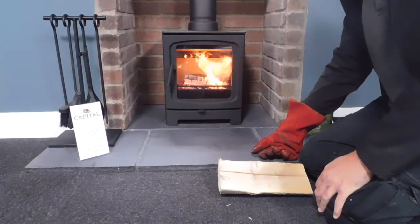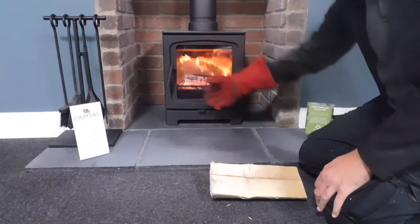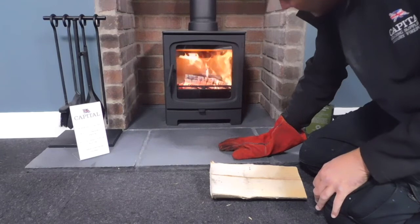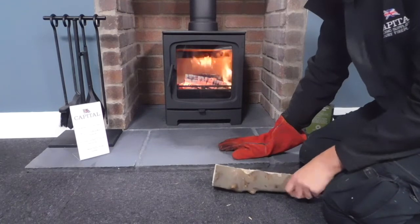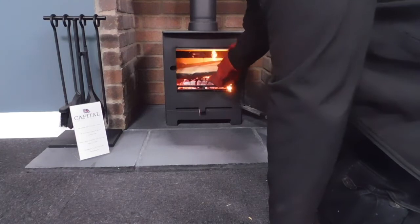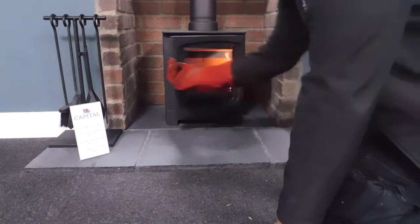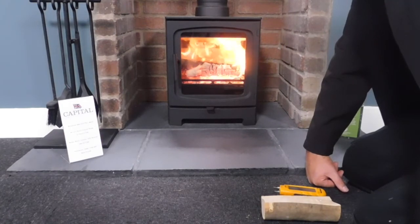We've been burning for about 40 minutes — it's time to reload by putting another log on. As you can see, the glass has stayed nice and clean, the air wash is working really well, and you can see the tertiary air pushing out of the back, so it's really ticking over nicely. One large log is all you need — any more than that and you'll be over-fueling, wasting your fuel.